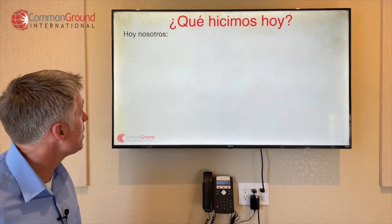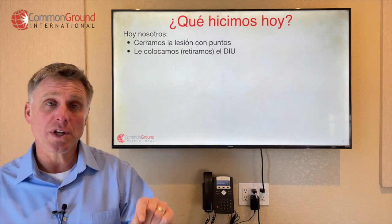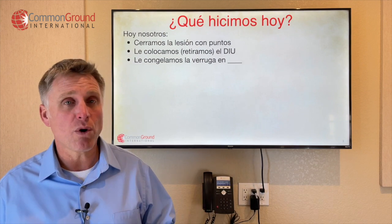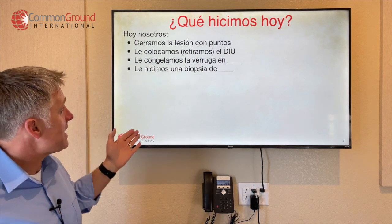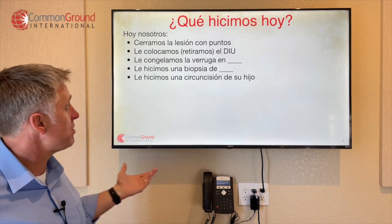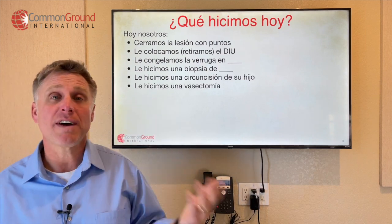¿Qué hicimos hoy? Hoy nosotros cerramos la lesión con puntos — today we closed up your wound with stitches. Le colocamos el DIU — so we put in the IUD. O retiramos el DIU — we took out the IUD. Le congelamos la verruga — so we froze the wart. Le hicimos una biopsia de — so we did a biopsy of. Le hicimos una circuncisión a su hijo. Le hicimos una vasectomía — so we did a vasectomy.